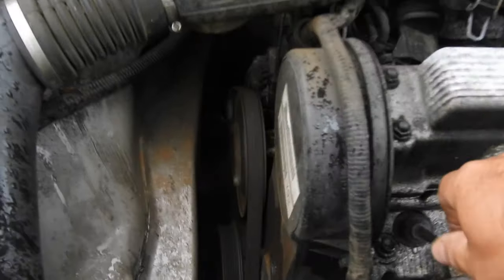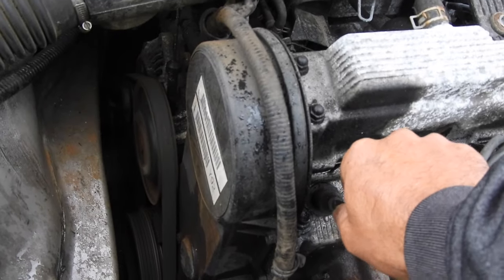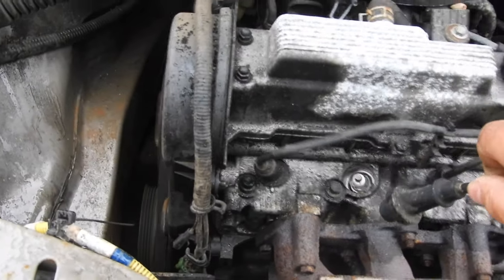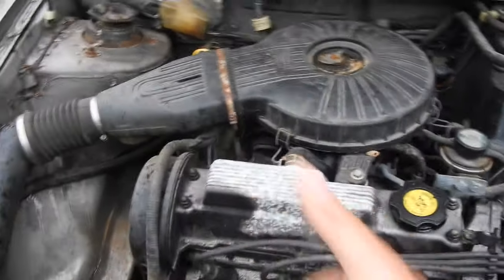Cut the wire on cylinder one — you hear that? It runs a lot different and revs right up once you put it back on, so that's fine. Same thing with cylinder two — it's running all weird when you pull it, so that's good. We've got two good cylinders.